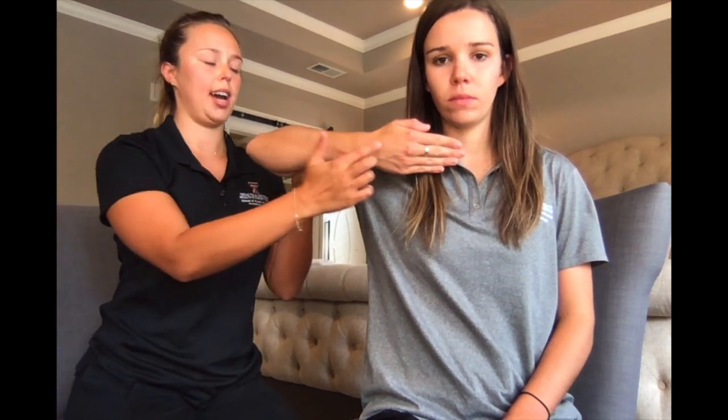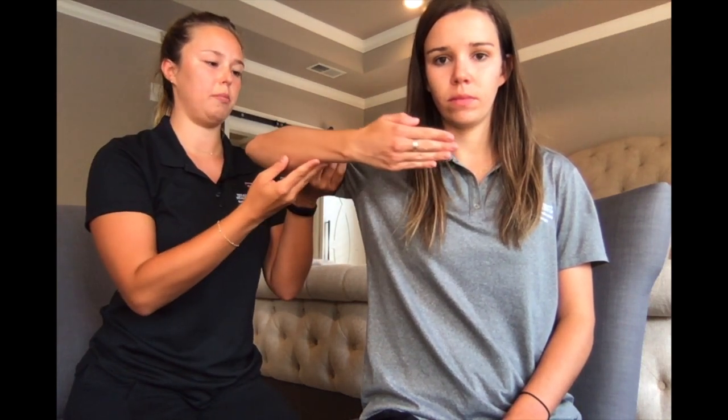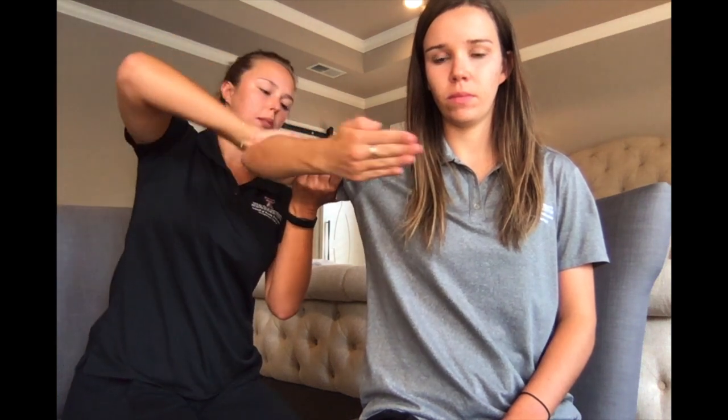For MMT testing of elbow extension in the gravity minimized position, have your client seated with their arm abducted to about 90 degrees, starting with their palm facing them. Use one arm to cradle their humerus and then have them extend their arm with the back of the hand toward you. As they do this motion, palpate for the triceps and the anconeus.